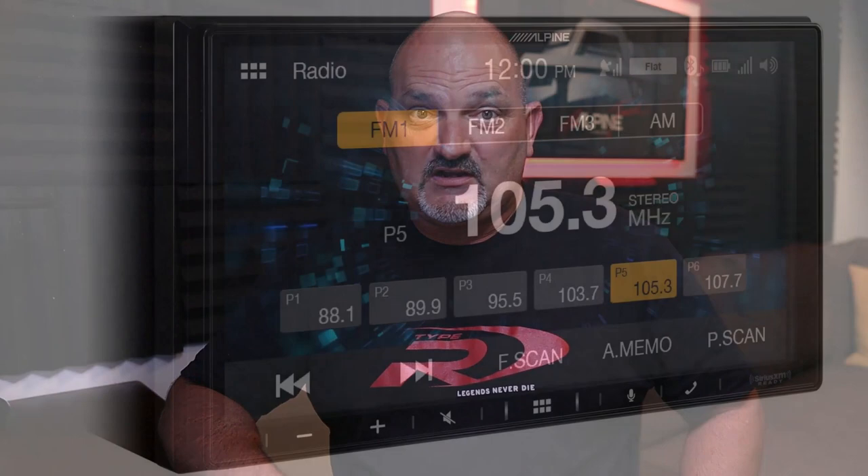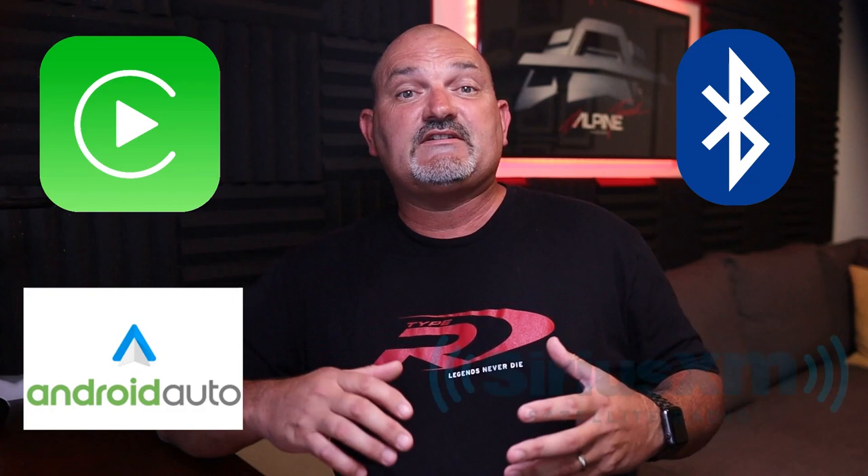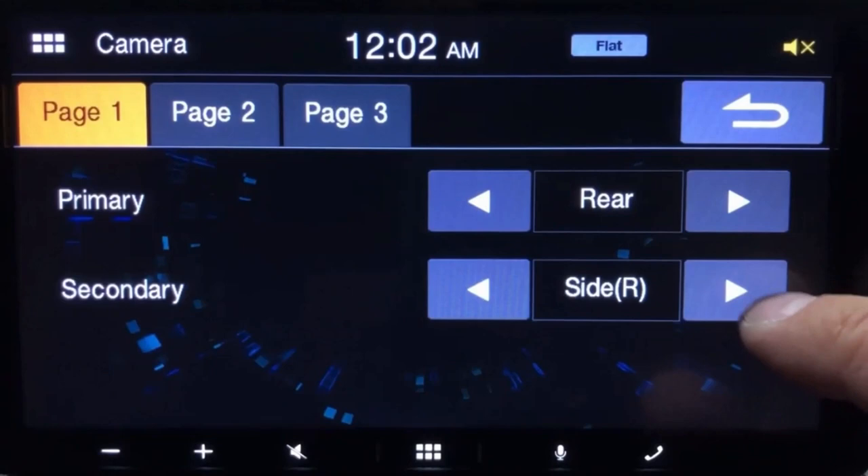We released the ILX W650 a couple of years ago and it has been a consistent bestseller in the industry. This head unit has a 7-inch anti-glare WVGA display with capacitive touchscreen. It supports Apple CarPlay and Android Auto as well as Bluetooth phone and audio streaming. This unit is also Sirius XM and steering wheel control ready. The ILX W650 has two camera inputs so you can easily add multiple drive assist cameras and control them from the screen.